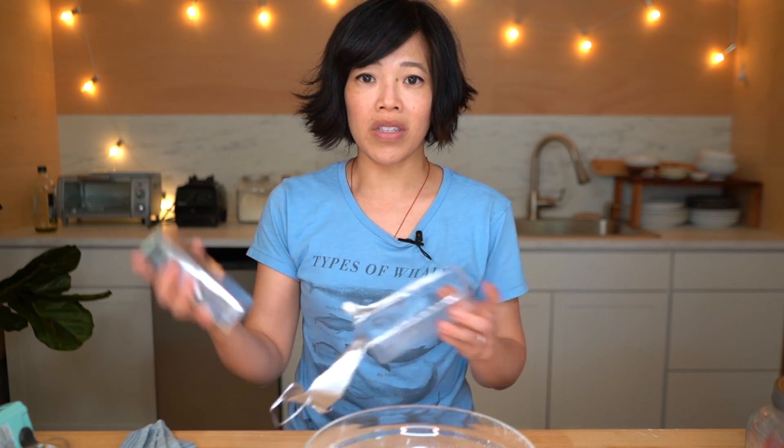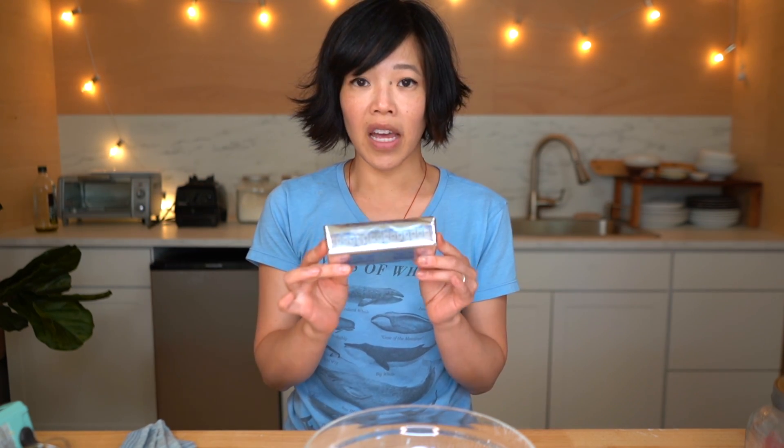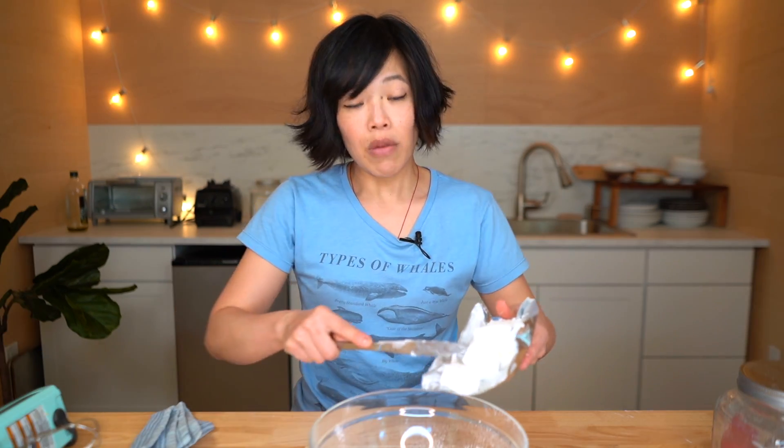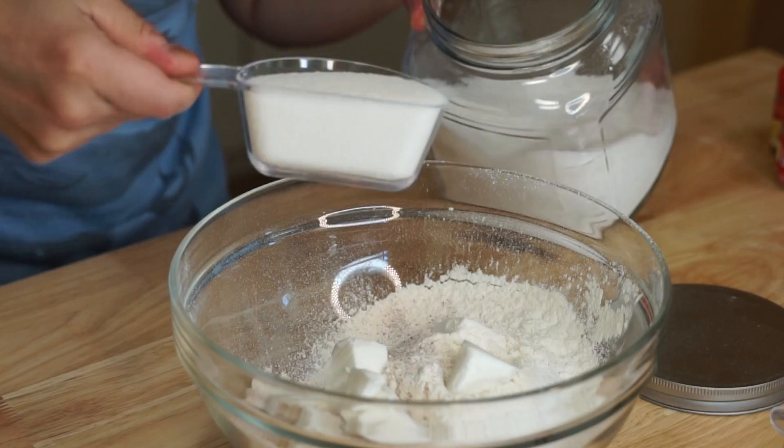The last time I used shortening, I incorrectly presumed that one stick was a half a cup, just like it is with butter — it is not, as some of you pointed out. This is actually one cup of shortening, so I'm going to use half of this since I only need a half a cup. That was for my Crisco salad recipe. One cup of sugar.